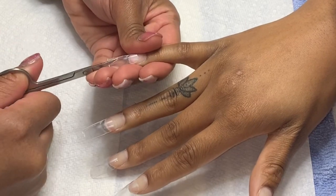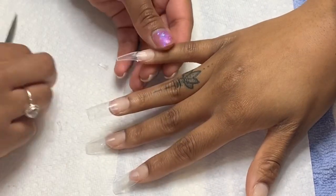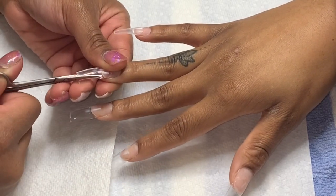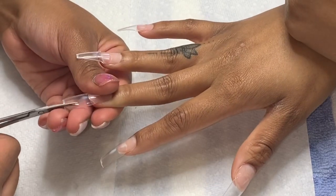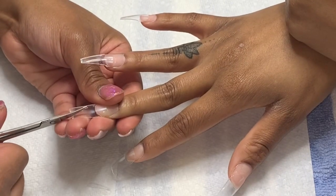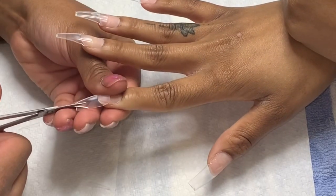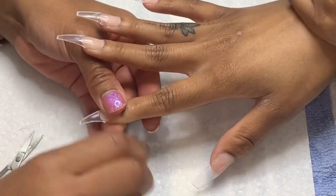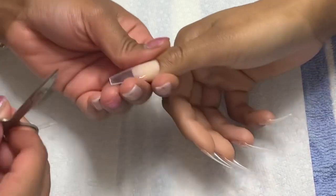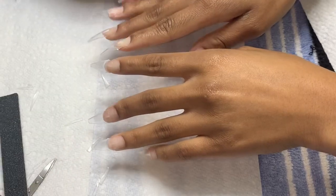Here are the tips applied and I cut them down to my client's desired length. Now you see me cutting the sides — this is what I do when I know I'm doing stiletto because it saves me so much time. I kind of cut it into a V-shape just to speed up the process of filing.